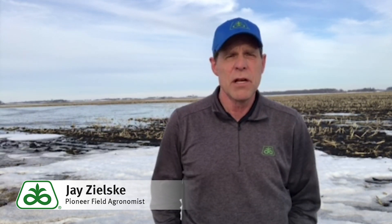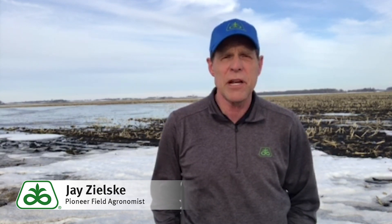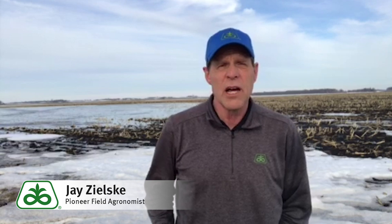If we're looking at a mid-season side dress application, I always like to target applications around that V6 to V8 time frame, right ahead of a period of peak nitrogen uptake by the corn plant.